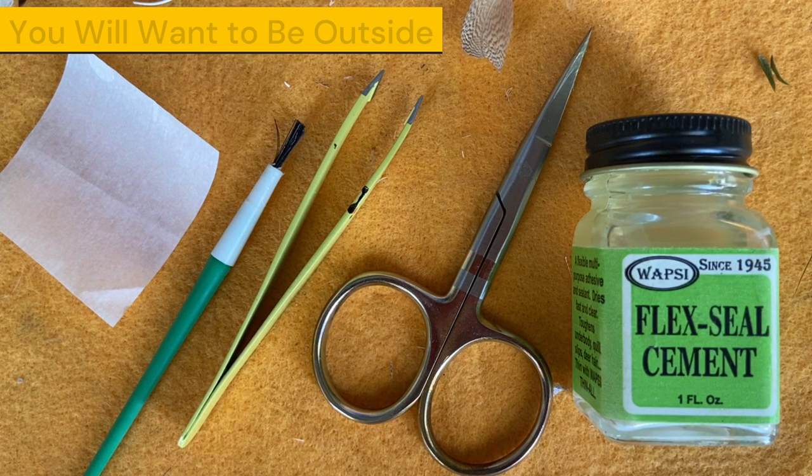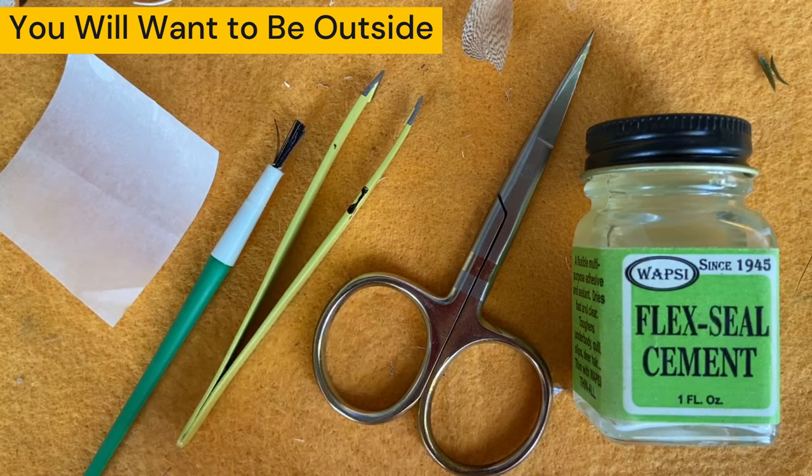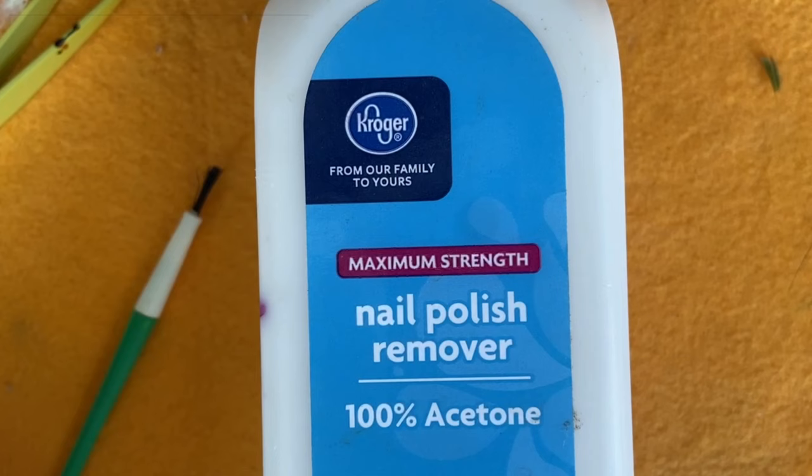What you'll need to make your own caddis fly wings is some Flexio Mint, scissors, tweezers, a small paintbrush, and a piece of parchment paper. And for cleanup, you'll need some acetone.